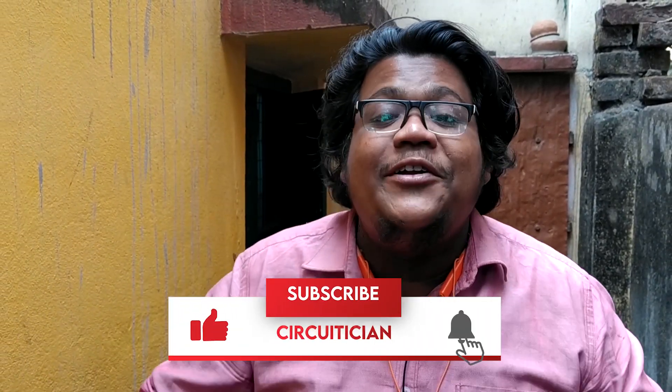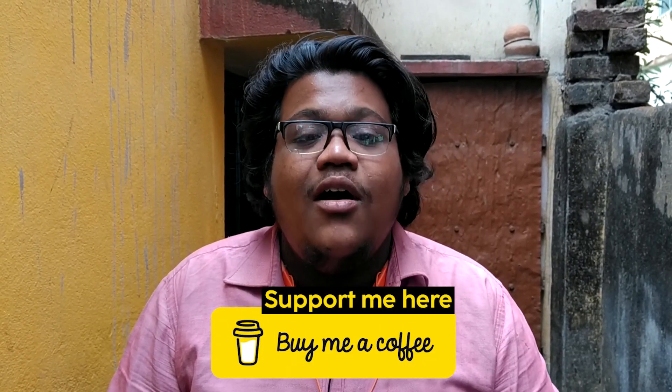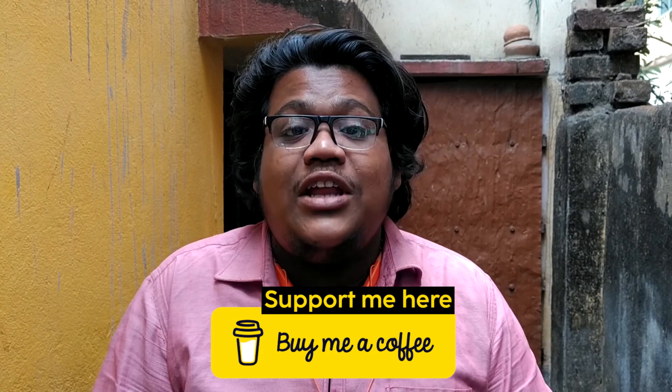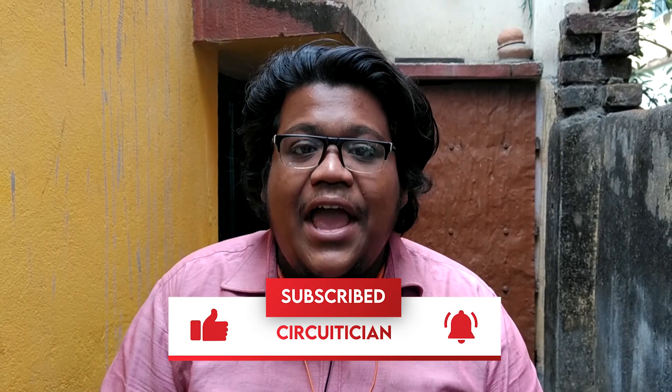If you love this video, make sure you hit the like button and share it with your friends and the technical community. You can support me by buying me a coffee — the link is in the description below. If you are new to this channel, hit the subscribe button and click the bell icon for further video notifications. And the most important thing — be creative.